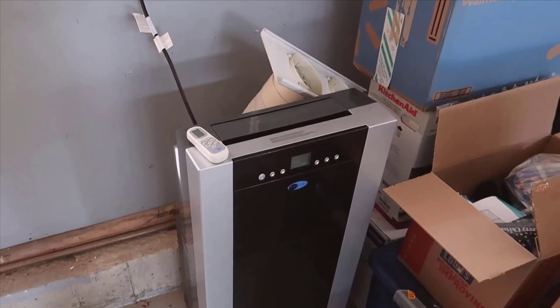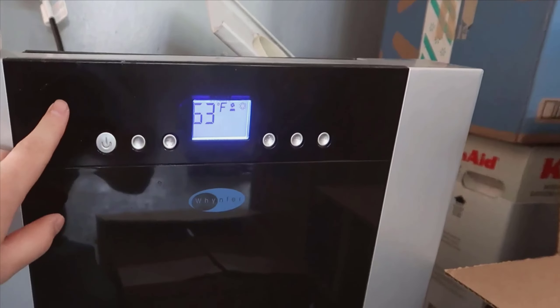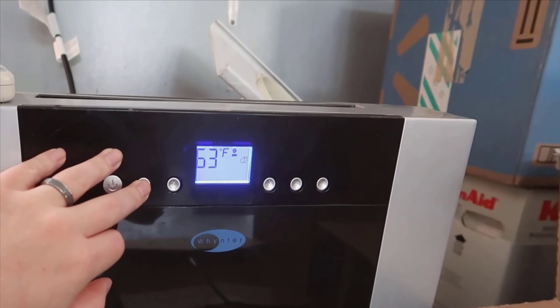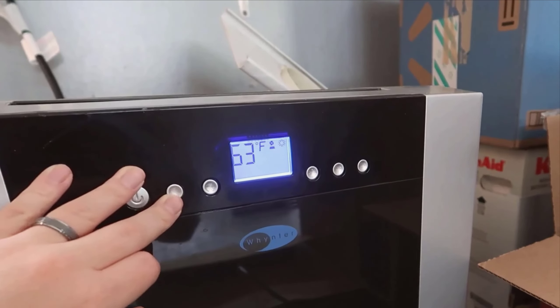When it comes to what's included in the package, Weinter goes the extra mile to ensure you have everything you need for a quick and straightforward setup. Along with the main unit, you get a convenient storage bag, which is perfect for stowing the unit away during off-seasons. The package also includes two exhaust hoses and window kit accessories, ensuring you won't need to make any extra trips to the hardware store.